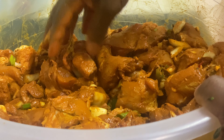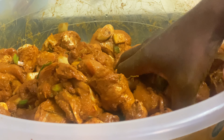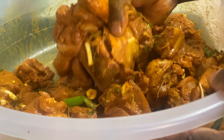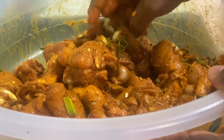Look at that — beautiful and nice curry chicken for Christmas day. Look at that, lovely.